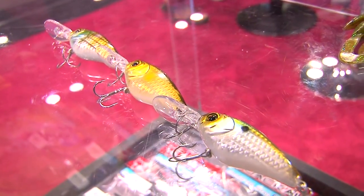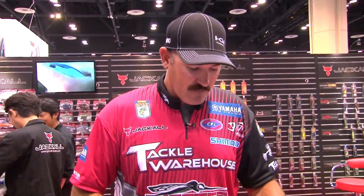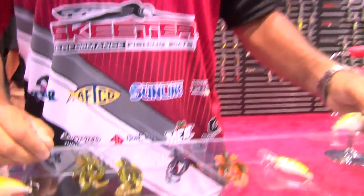This one actually has got a magnet in it, so when you go to cast it, even though it's a small compact bait, you can cast it on a bait caster with ease, no problems. It fishes down to six to seven feet, so that's a really cool crankbait.